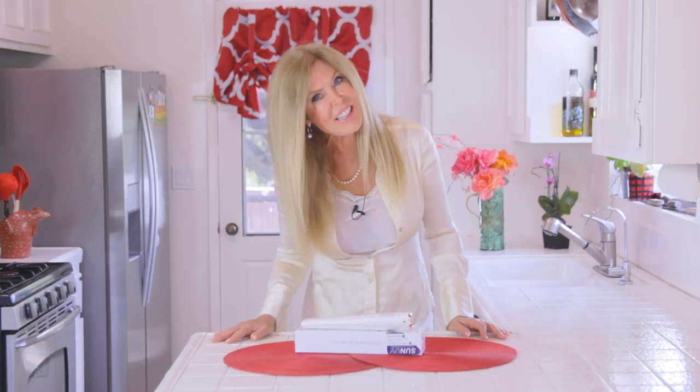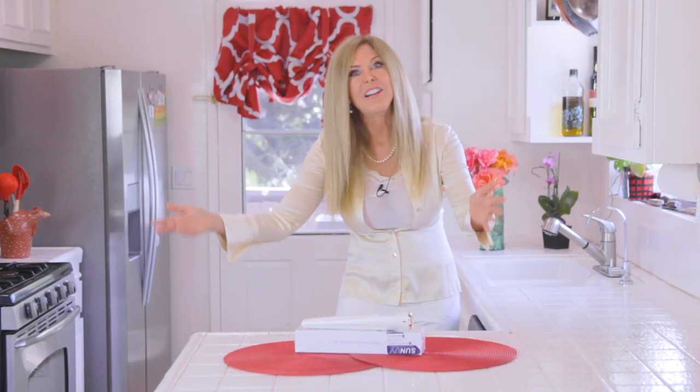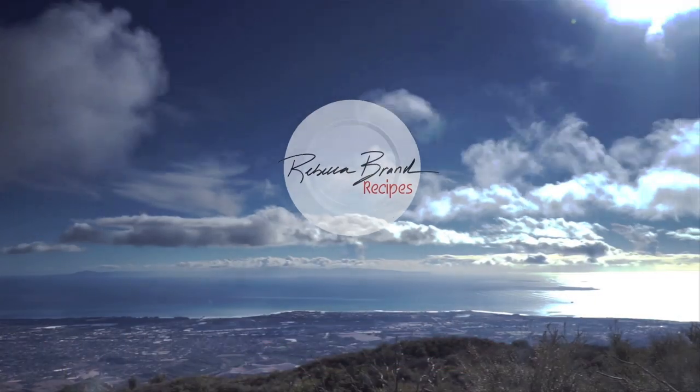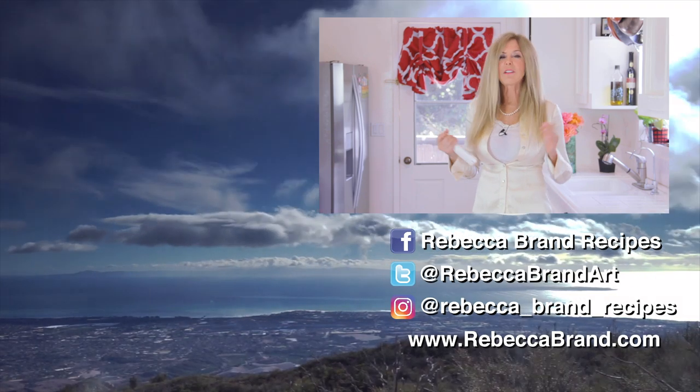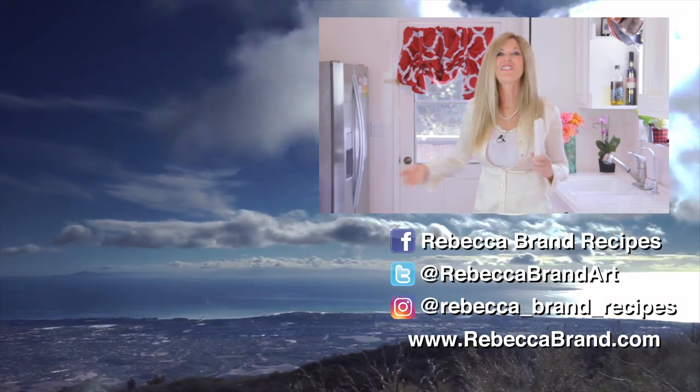I'm Rebecca Brand. Subscribe to my channel and ring the bell to get notified of my next video. Make sure you like this video and write your comments. Let's keep making great videos for life — videos of our time right now. This is our history book happening right before our very eyes. Thanks for watching and I'll see you next time — probably tomorrow. If you'd like to see more videos about what's happening right now, here are some I've chosen that you might like.